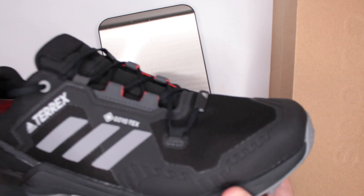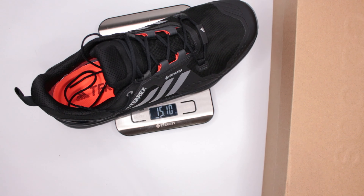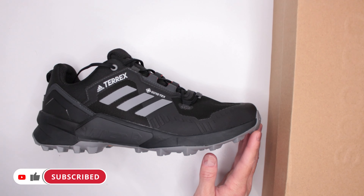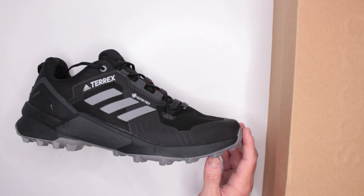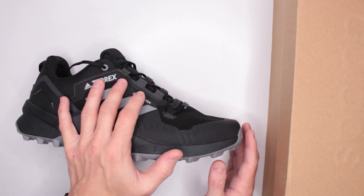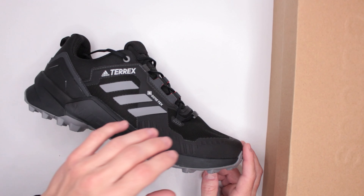This is a size 10. I estimated about 13.5 ounces, but the actual weight is 15.1 ounces — definitely above what I estimated. For a waterproof low shoe with as much protection as this offers, 15 ounces is the golden standard. You don't really want to go above that, and Adidas nailed it right at 15.1.